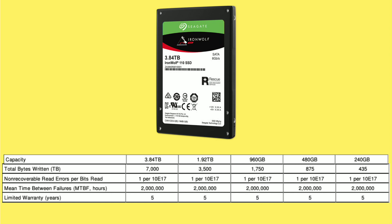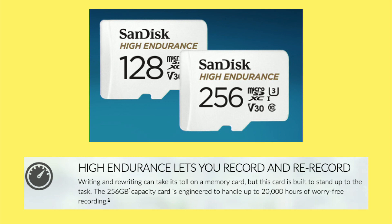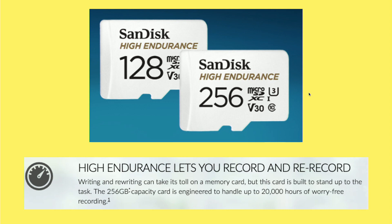We're also seeing high-endurance flash being marketed in SD cards. SanDisk has a card called the High Endurance line — I picked up a 128 GB card for a dashboard camera. They cost a bit more than standard SD cards but are rated for much greater write capacity. For example, the 256 GB card is rated for 20,000 hours of 1080p recording, and the 128 GB I got is rated for 10,000 hours. They're developing more confidence in the write capability of flash devices and starting to market and warranty products based on that.